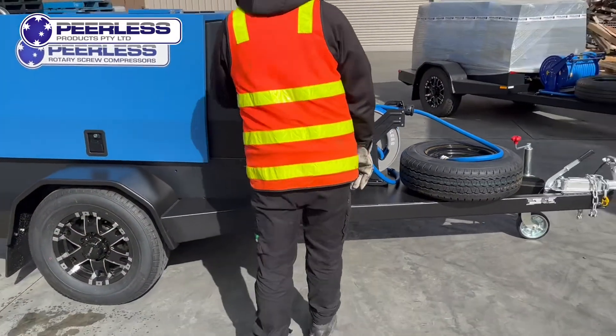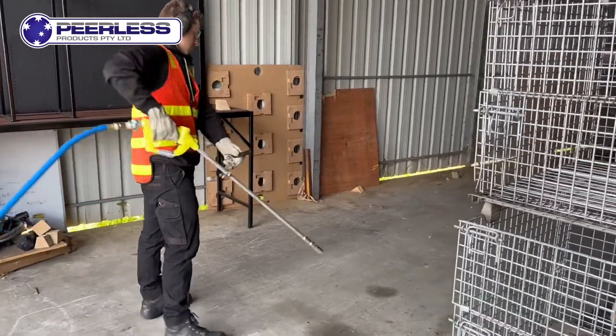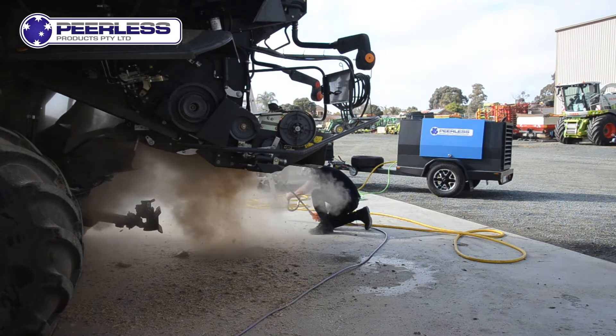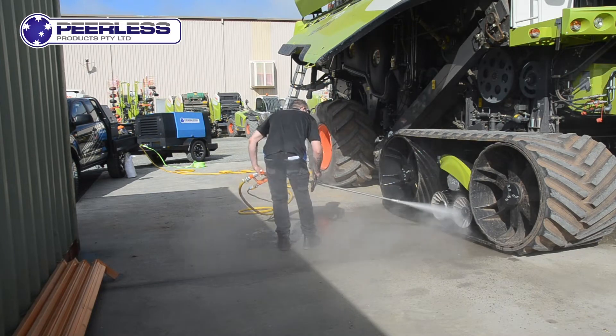This unit also has the listed benefit of being able to build up its full pressure in under five seconds. This is great for allowing no downtime when doing any type of work. As demonstrated in this video, we are using our three-quarter inch blow-down gun, perfect for cleaning any type of heavy machinery.